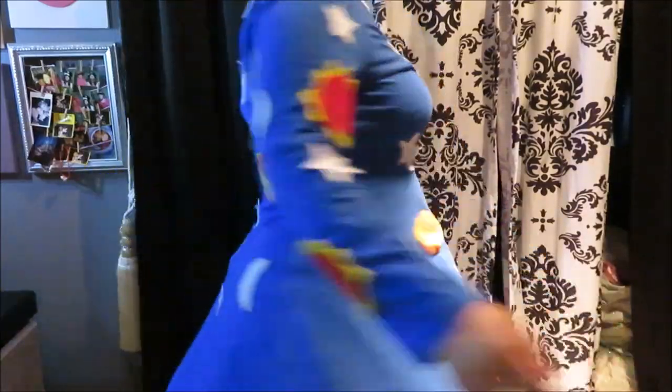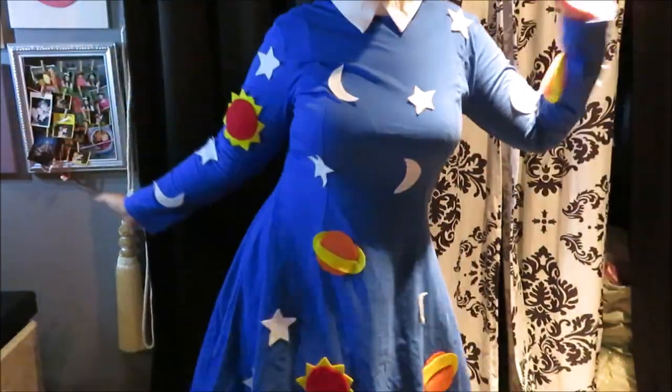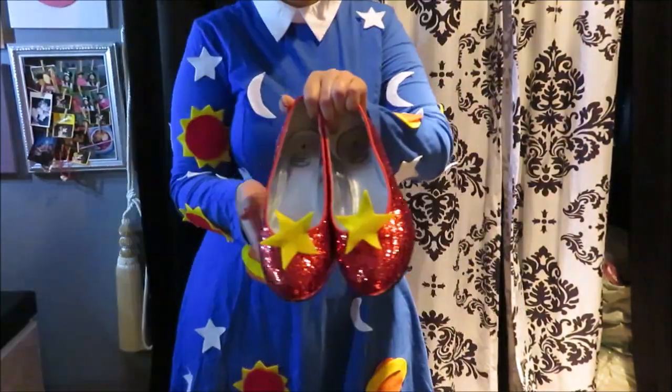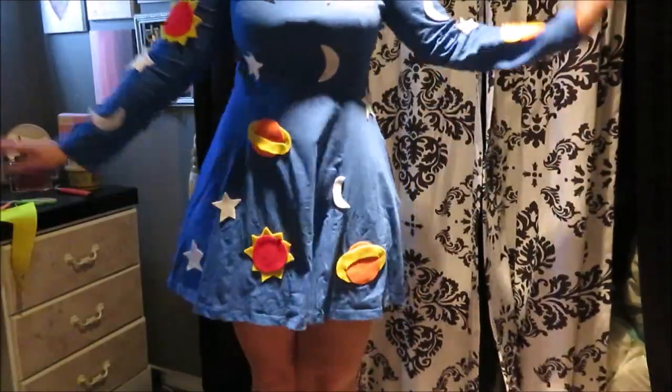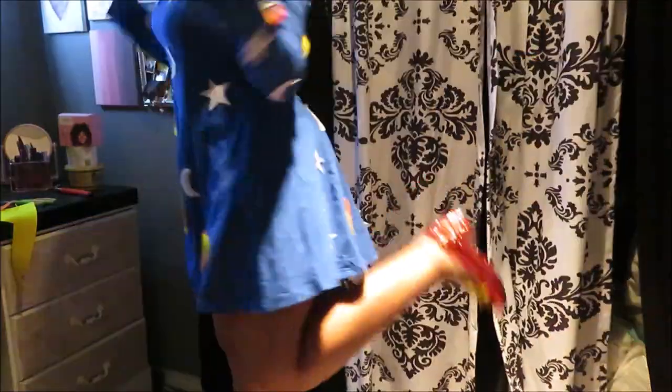Your Miss Frizzle outfit is done! I hope you guys liked this video — if you did, please give me a big thumbs up. It was so fun making this outfit, and I feel like I'll wear it more than once since I'm going to be a school teacher and the theme fits. Don't forget to subscribe, and I'll see you guys next time!